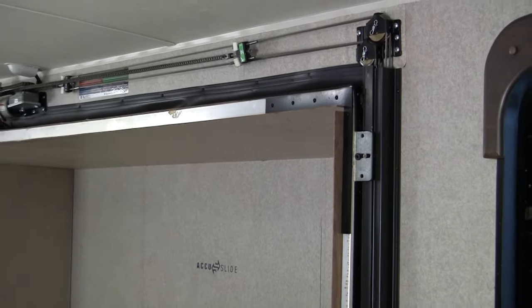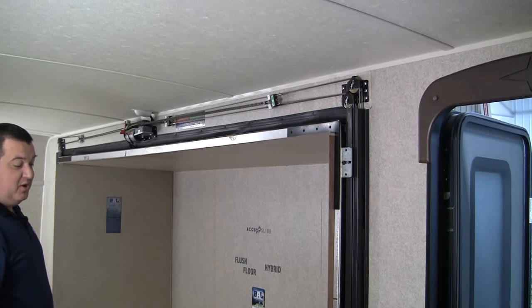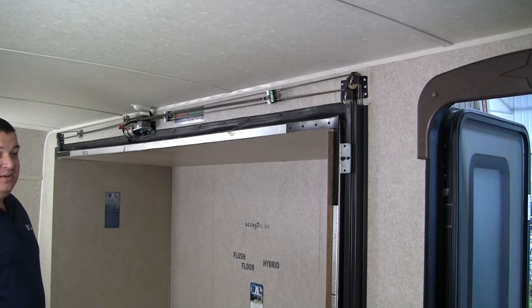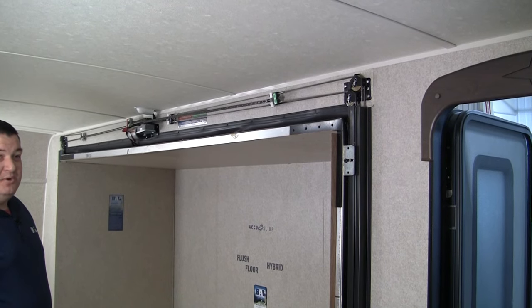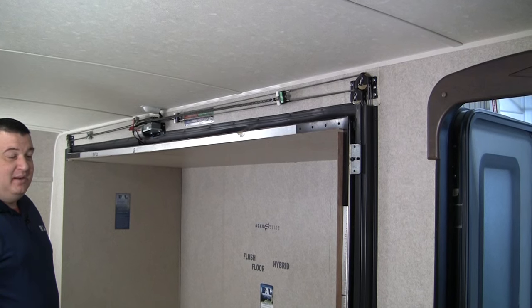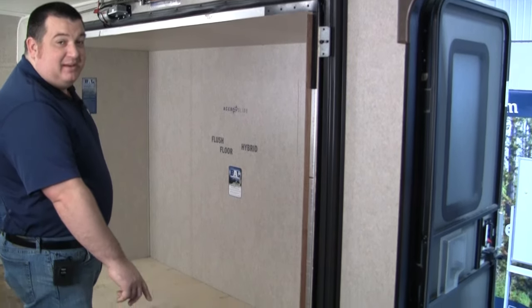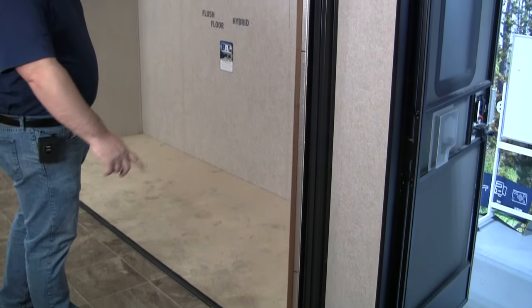When the room is fully extended, the weight of the room is going to force the top to seal, and the weight of the room is also going to want to kick the bottom in. So if you're sitting in your slide room and you notice that the room is tipping downward or outward, it may be due to your bottom not sealing properly in the exterior position, like so.